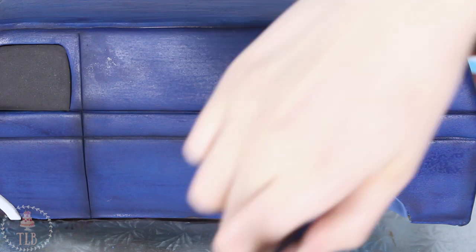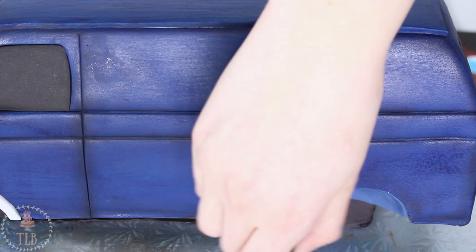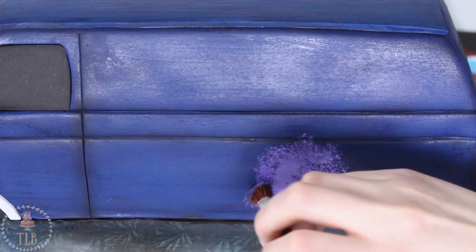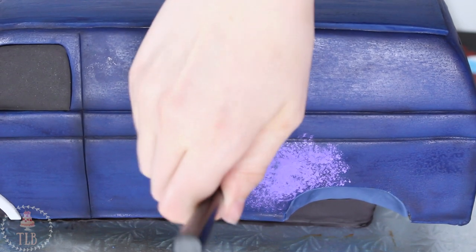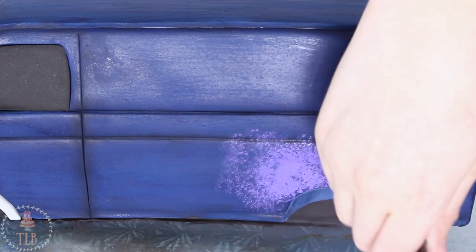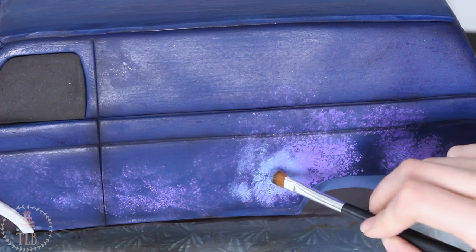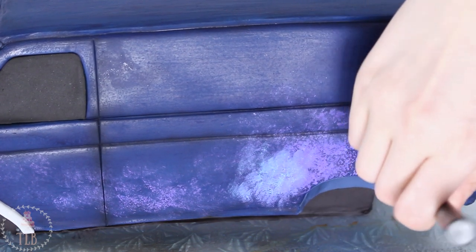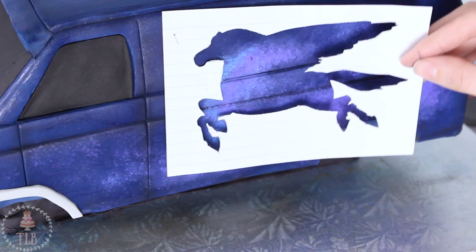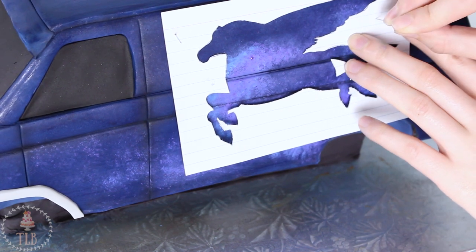I couldn't really tell from the photo if the back wheel wells were the same — that's the tricky part of doing a cake based on a movie that isn't out yet, because not all the reference photos covered every angle, so I had to guess a couple of things. The main focal point of this van is that amazing painting on the side, so to start that I mixed together some white food coloring with purple and blue and started stippling on a couple of layers alternating between the two. Once I had a good base color I cut out the pegasus template and pinned it in place so it wouldn't move.